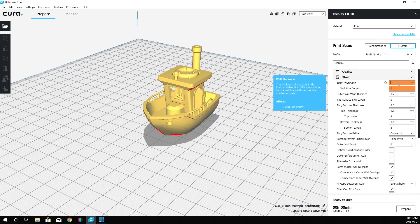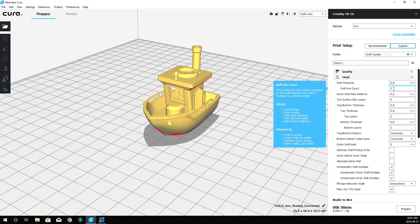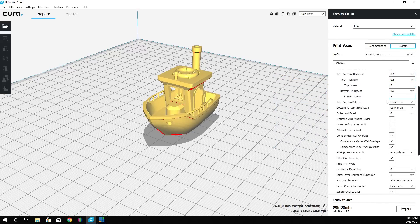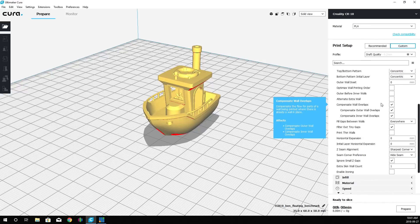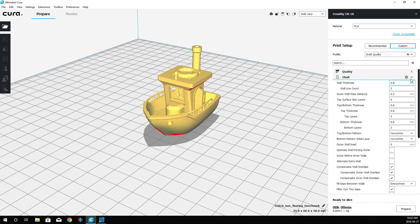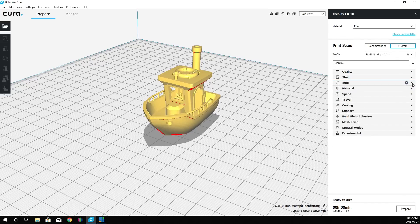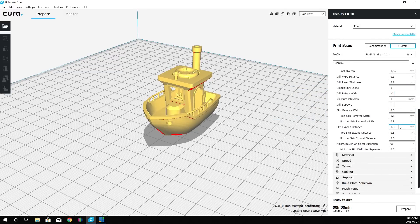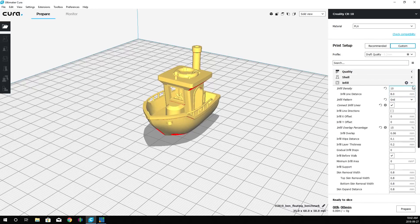We can also change the line count directly, which grays out the wall thickness field. For today we'll leave it as-is — two walls. You can see it's going to do a concentric pattern on both the top and bottom. Everything is pretty much set the same way. Our infill is grid at 10% density, the same as we set in Simplify 3D.